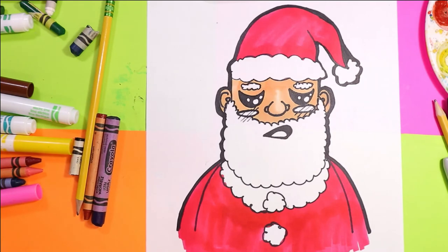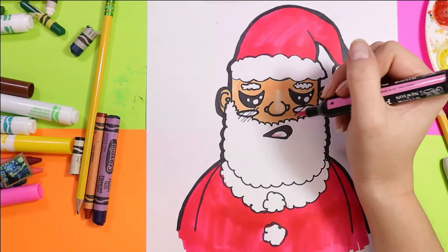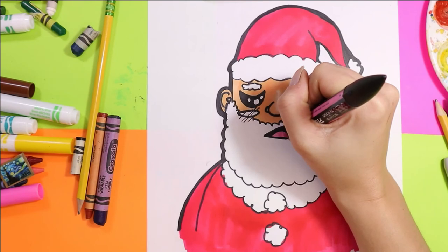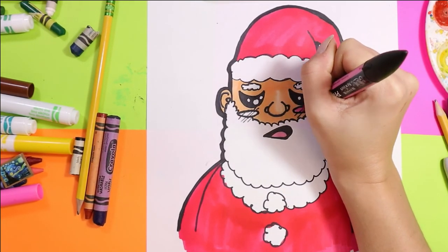I'm going to grab a pink and color Santa's mouth with it. I'm also going to color his rosy cheeks pink.